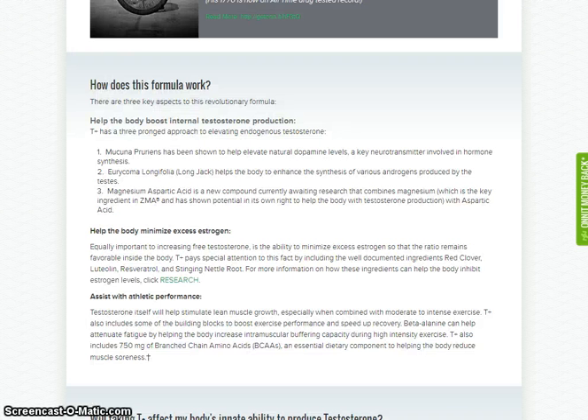T Plus contains Mucuna pruriens, which has been shown to help elevate natural dopamine levels; Eurycoma longifolia, to help the body increase the synthesis of androgens that are produced in the testes; and magnesium aspartate, to help with testosterone production.